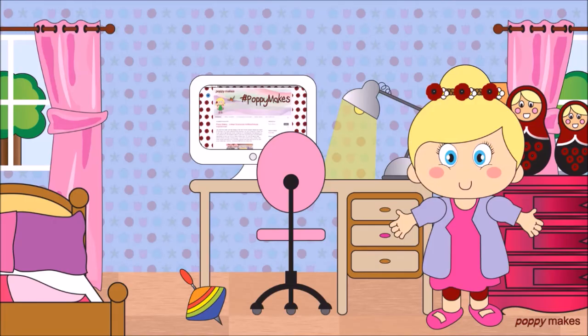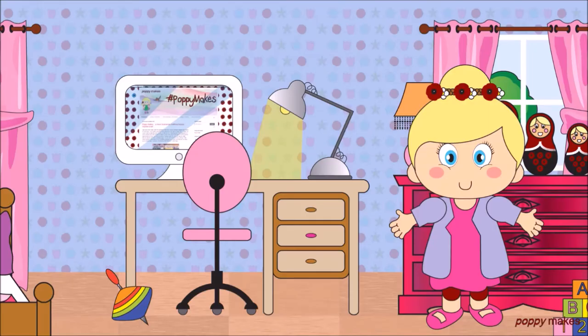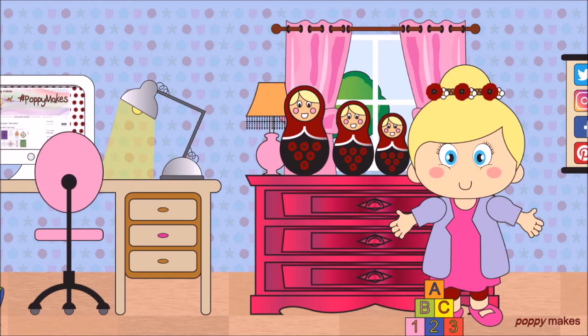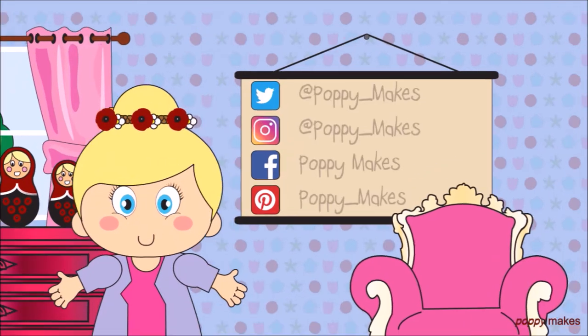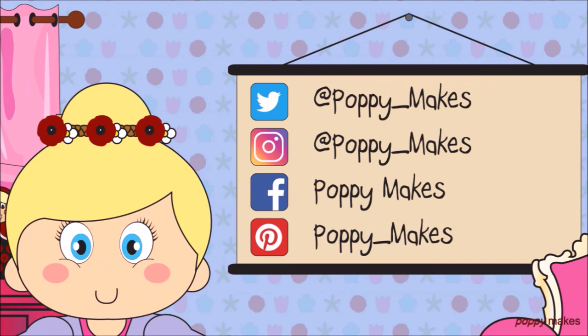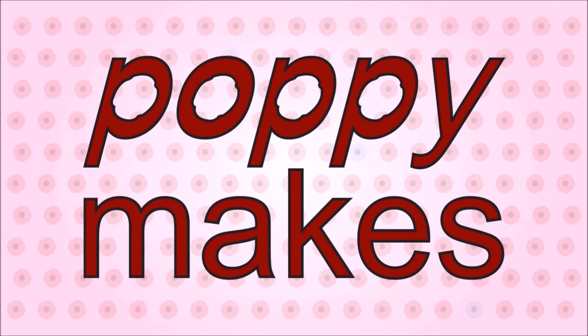For more ideas and free printables, please visit my blog at poppymakesdiy.blogspot.com. If you have any ideas or requests for what I should make or bake next time, please let me know in the comments down below. You can also follow me on Twitter, Instagram, Facebook, and Pinterest. Click here to watch any of my other videos or to subscribe to my channel so you'll never miss a thing. Thanks for watching and see you next time!